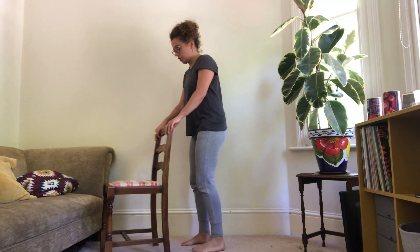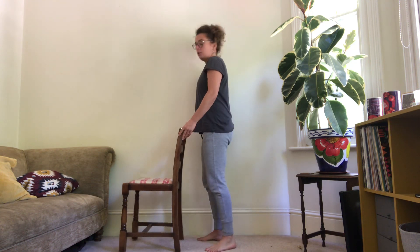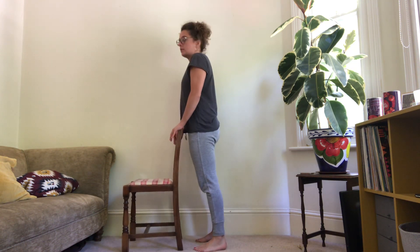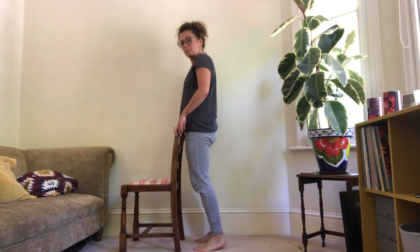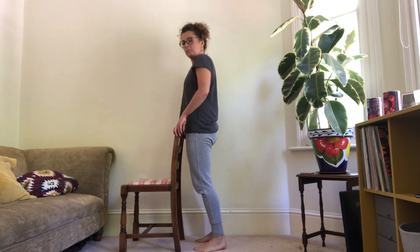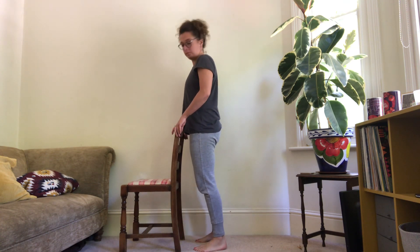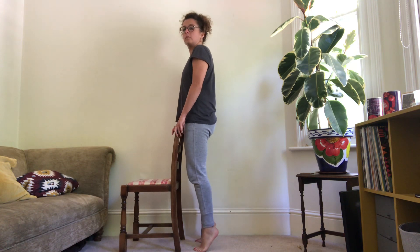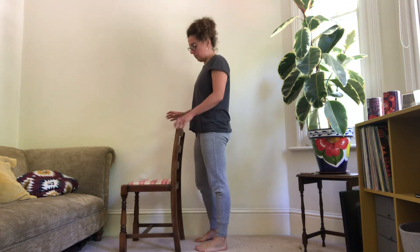We're going to do our calf raises now — either freestanding or holding onto the back of a chair. Key point: come up as high as you can, squeezing through the calves as you do it. Three, two, one, let's go. 10 seconds down, halfway there, 10 seconds to go. Five seconds left, three, two, one and rest.